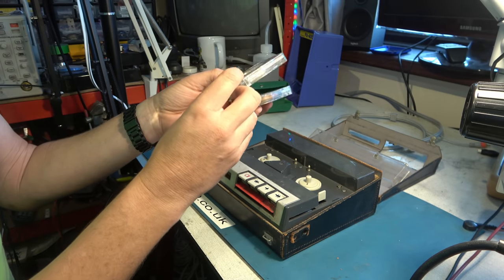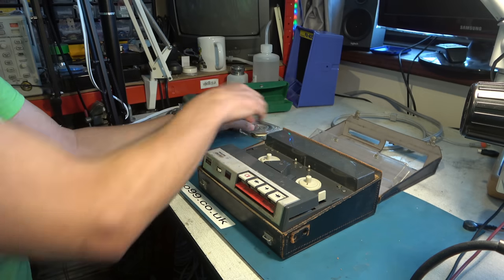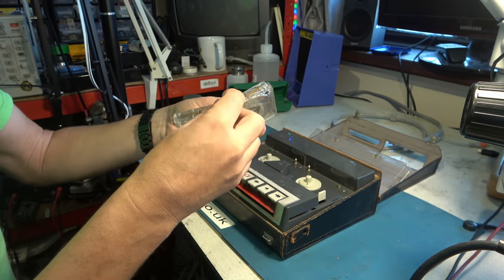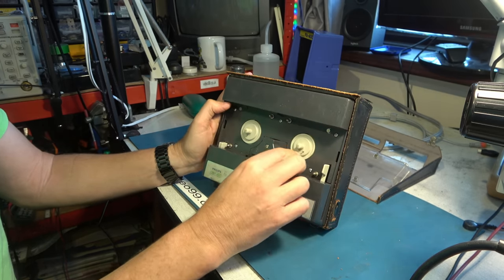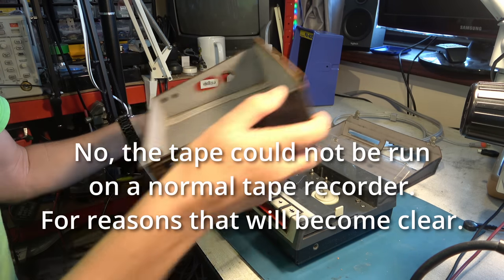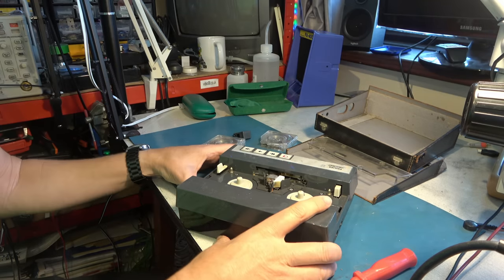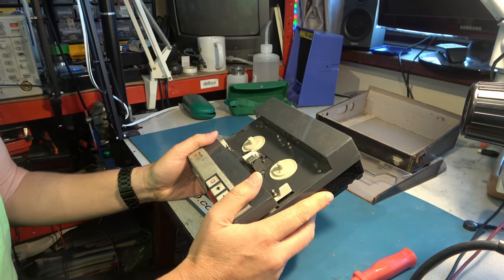This is somehow fed through here and attaches to that spool - not what I was expecting at all. I've seen something before where you get a whole clear cassette that mounts on the machine. But this is some sort of auto-loading affair where the tape will feed through and be automatically loaded on the spool. My question is: does this have a pinch roller or is it spool-driven? We have access to the head assembly here - and it is a pinch roller driven unit.